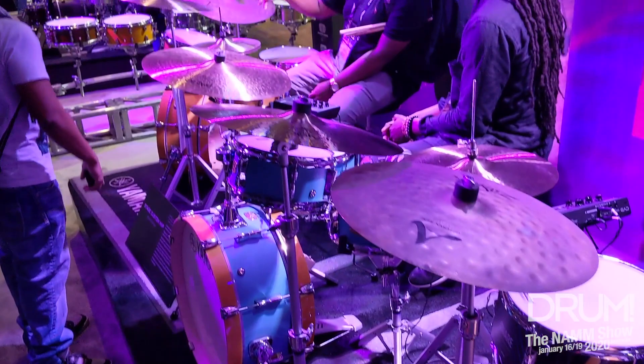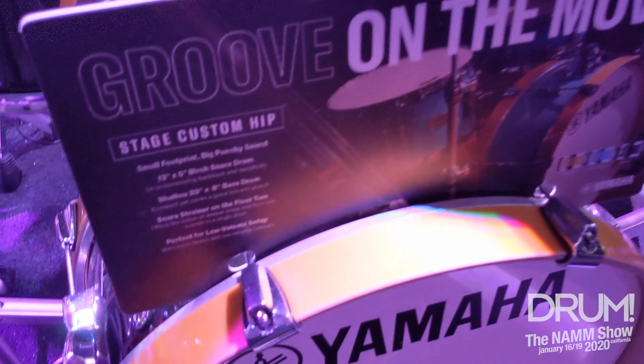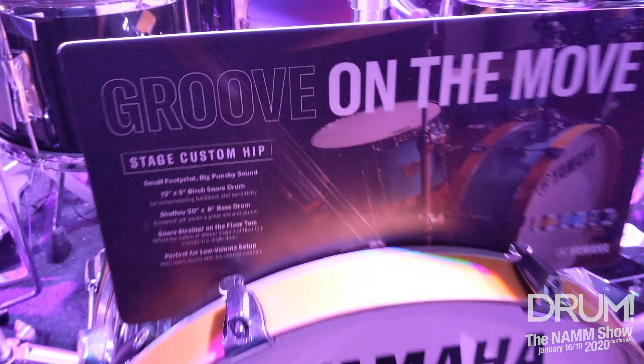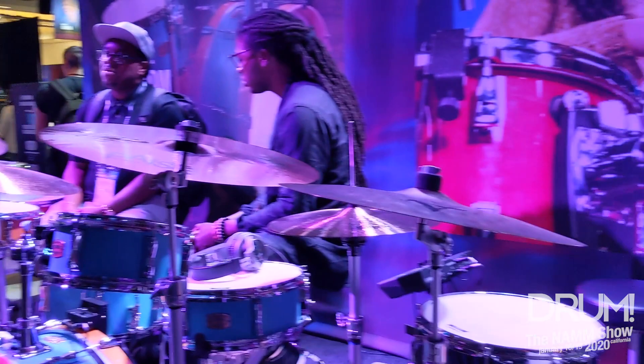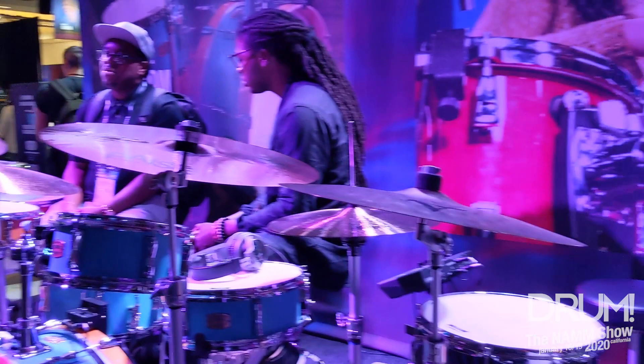This little baby, you can break it down, fit it into two drum bags. A 20-inch bag, you can get the bass drum and snare drum. Another 13-inch bag, you can get the floor tom and the tom in there. You can carry this thing in and out of a gig without making multiple trips. A lot of fun to play. Sounds amazing. This one is going to MAP for $699, and it's going to be hitting stores in June.